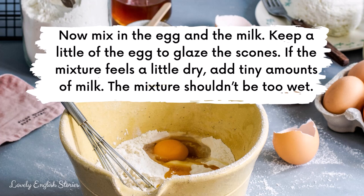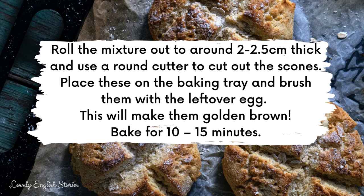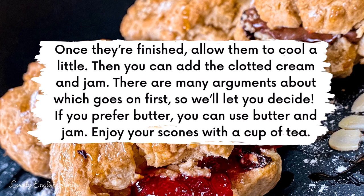Roll the mixture out to around two to two and a half centimetres thick and use a round cutter to cut out the scones. Place these on the baking tray and brush them with the leftover egg — this will make them golden brown. Bake for 10 to 15 minutes. Once they're finished, allow them to cool a little, then add the clotted cream and jam. There are many arguments about which goes on first, so we'll let you decide. If you prefer butter, you can use butter and jam. Enjoy your scones with a lovely cup of hot tea.